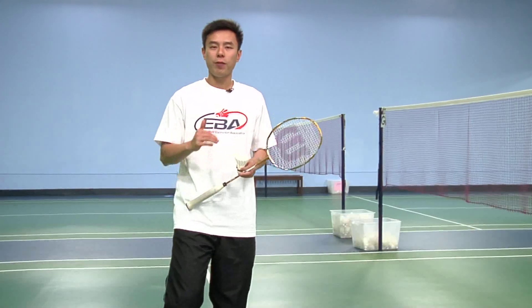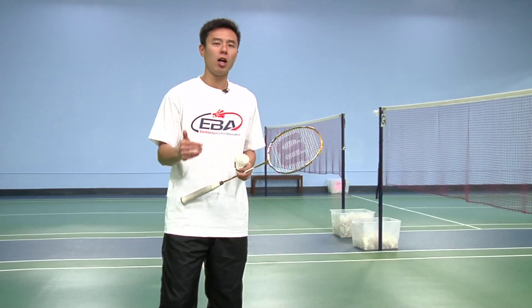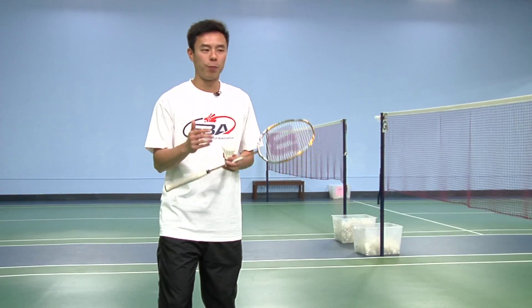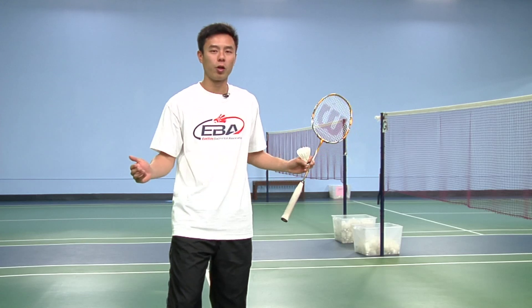The goal of the backhand flick serve is to catch your opponent off guard as they're putting their momentum forward, to give you the advantage because they're going to open up the court for you as they move back.